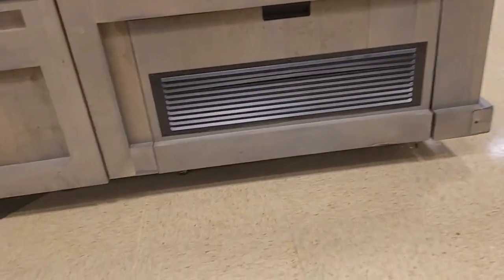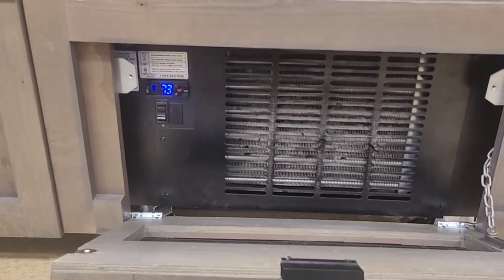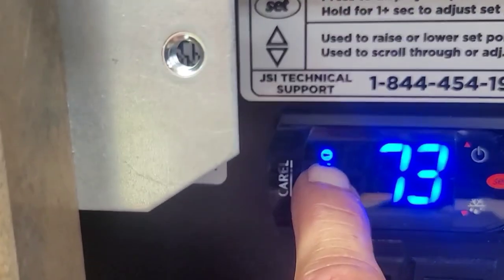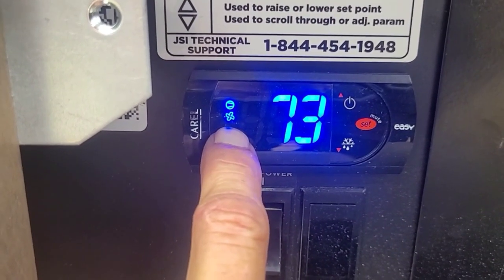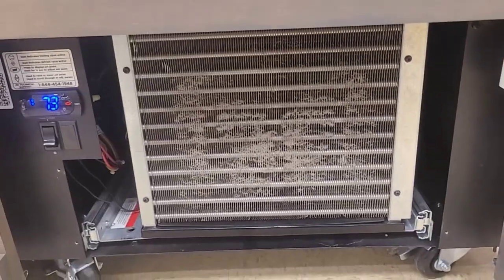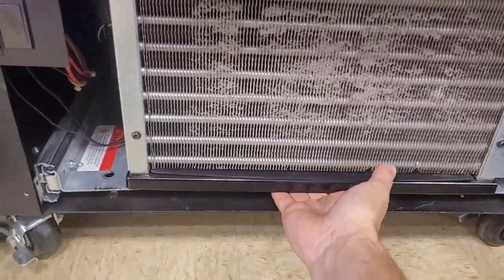You spot the little hidden door and pull it off. This little icon is for the compressor — it means it's running if it's on. And this is the one for the evaporator fan. Now pull this front cover off. This one has these little latches — interesting design. Once you get that other cover off, this one should pull out.